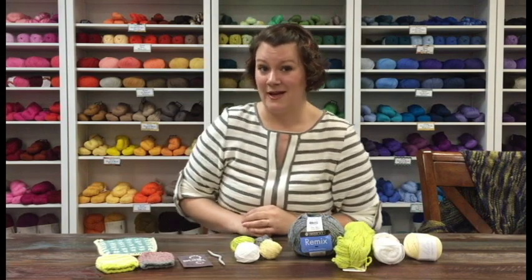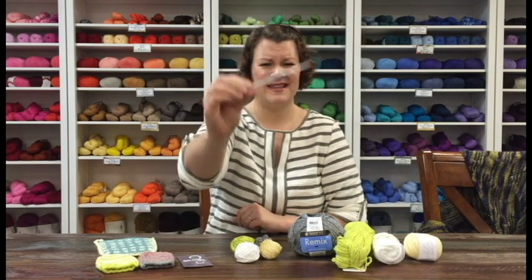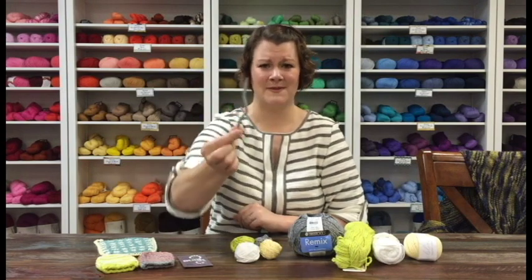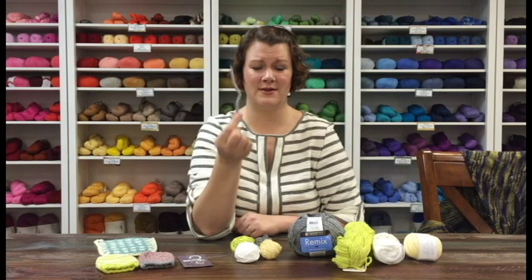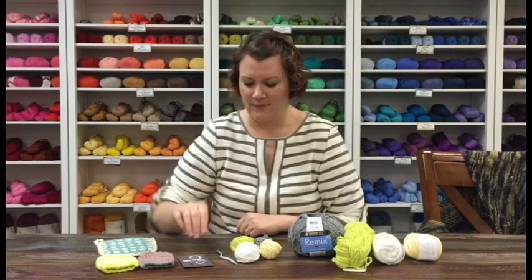Also inside your beanie bag this month you're going to get a cable needle from Knitter's Pride. These are aluminum, but they're really just awesome to have in your notions bag because you never know when you're going to need one to hold onto some stitches. It doesn't even have to be for cabling — I use them all the time to hold onto random stitches I've dropped until I come back to that area of the pattern. Just a really great little thing to have in your bag.